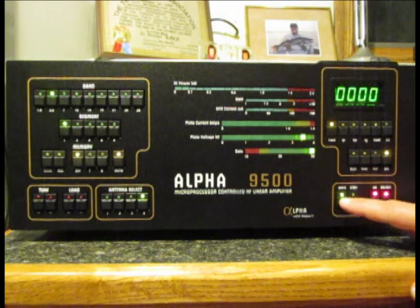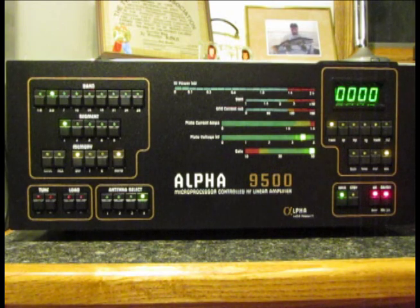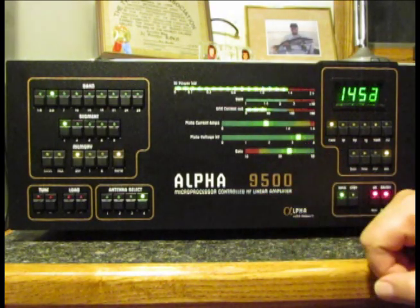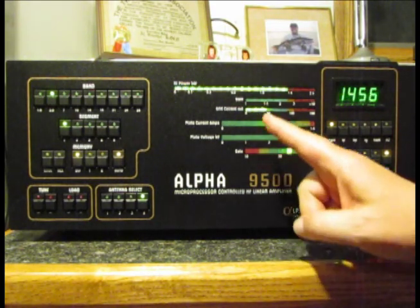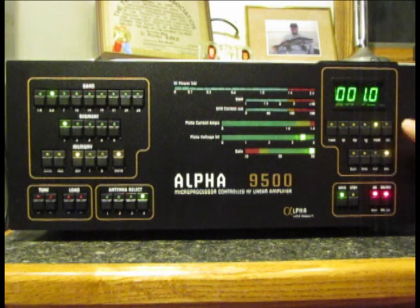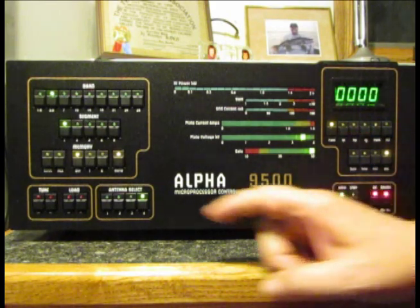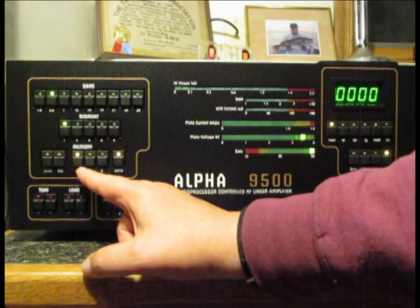I'll put it back in the operate position and apply current from the exciter. The auto-tuner kicked into action as we increased the level. We've got about 1,450 watts with a fairly good gain. Grid current is in the green at about 50 milliamps, and our SWR is almost one-to-one. That was tuning it using the settings defined at the factory.